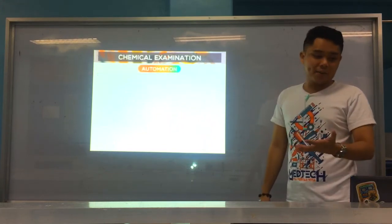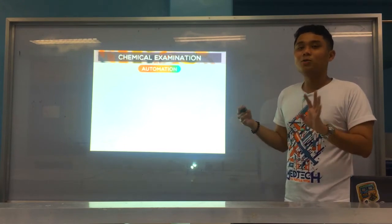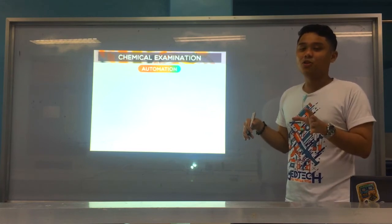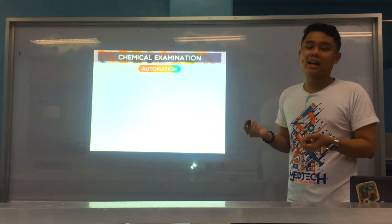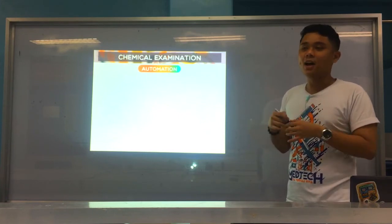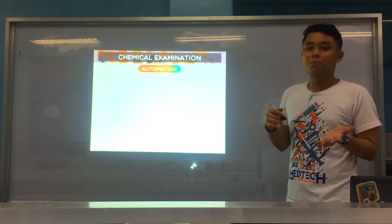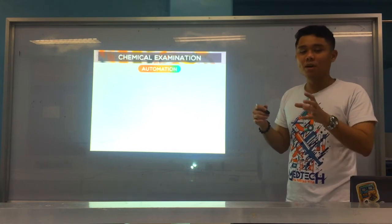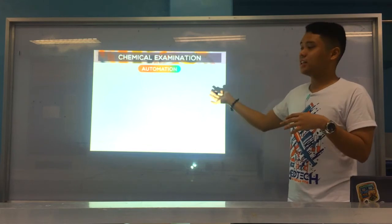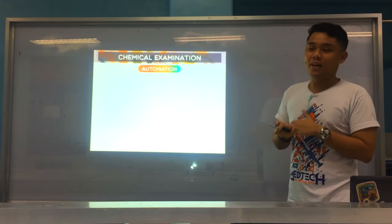Now, in your routine clinical laboratory, especially in a hospital, urinalysis is automated. Usually only the physical exam is done manually — color and clarity. Whether manual or automated depends on the sample volume: if the sample is small, the medtech may perform it manually; but if the sample fills the 10 mL tube or is almost full, then proceed to automation, because the chemical and microscopic exams are handled by the automated machine.